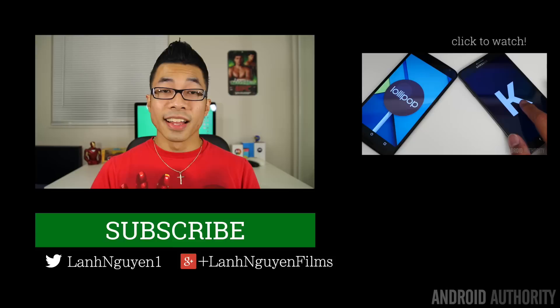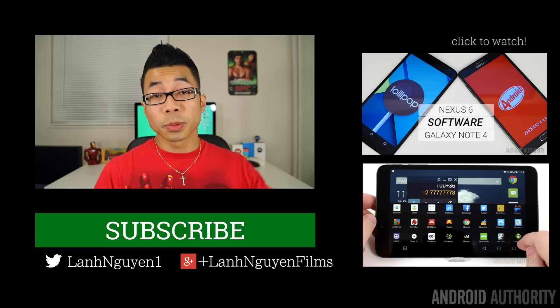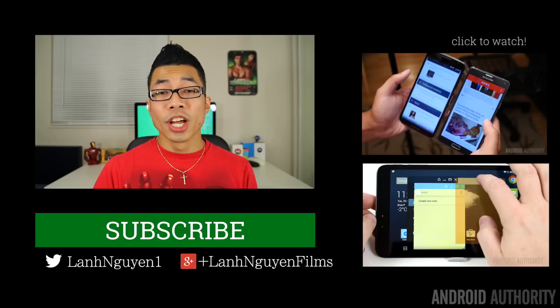As always guys, thank you so much for watching this video. If you did enjoy it, please give it a thumbs up below — we definitely appreciate that. Also subscribe to the channel if you haven't already, and don't forget to check out our website for more in-depth coverage. AndroidAuthority.com, because we are your source for all things Android.